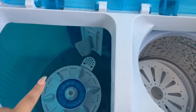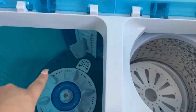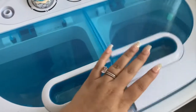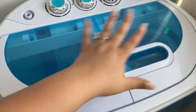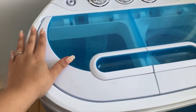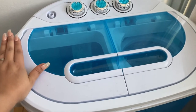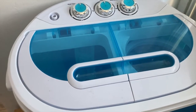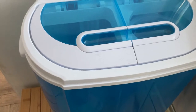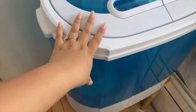I usually have to do the spinner twice for every load, because otherwise this thing shakes like crazy. And even when it has a decent load, I usually hold it down a little bit, just because it does shake the first few seconds and then it kind of gets the hang of it and stabilizes. Obviously if you have it on the floor there's no problem, but I have it set on this little bench.